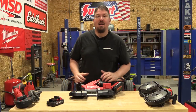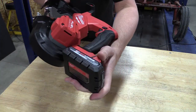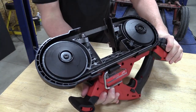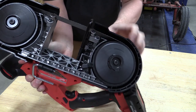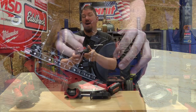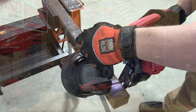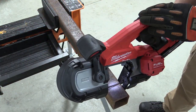Hey everyone, Brian with wrenchesandrides.com. Today we're going to take a look at Milwaukee Tools' new M18 Fuel Compact Bandsaw. This is model number 2829-20, also available in a kit as the dash 22, which comes with two high output CP 3.0 amp hour batteries — plenty of power to run this all day long.